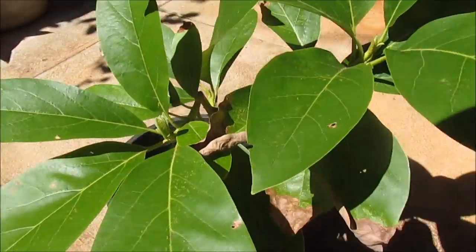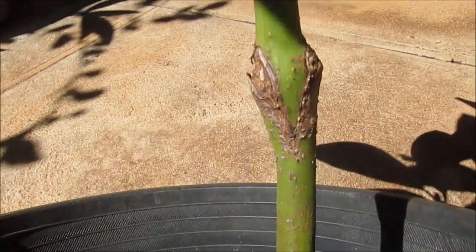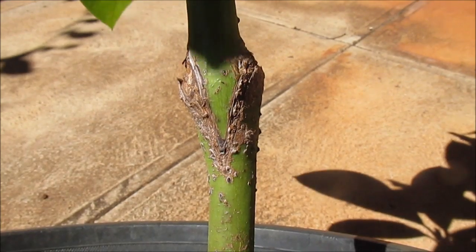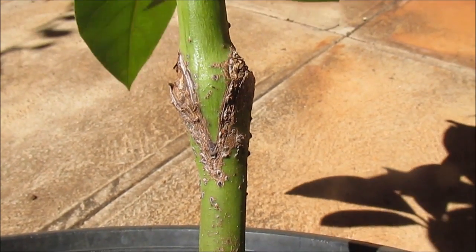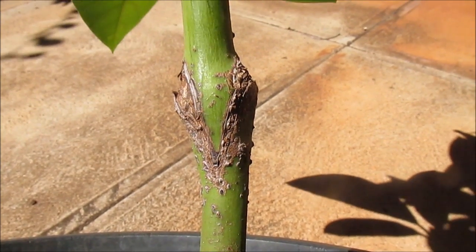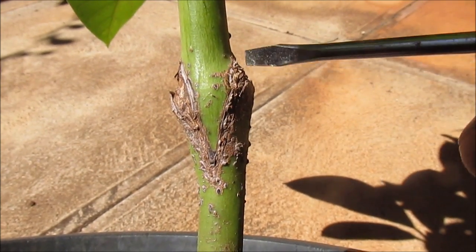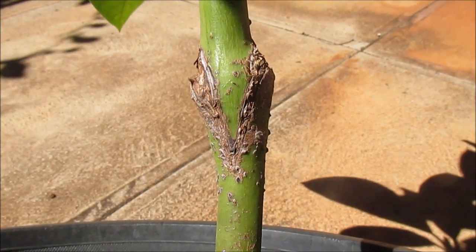Hi everyone. I'd like to share with you what happened when I made this little avocado tree using the wedge grafting method. I've been told by experienced grafters from fruit orchards and plant nurseries that with the wedge grafting method you have basically four chances to make a good connection between the scion and the rootstock — you have this surface, this other surface, and similar two surfaces on the other side of the bud union.